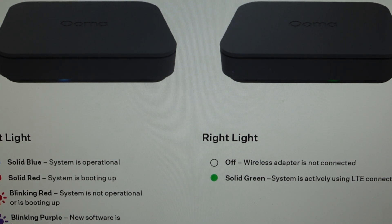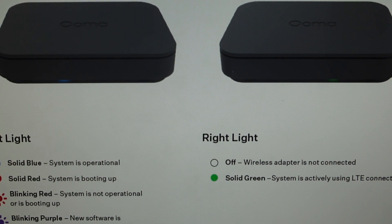Hey everybody, this is a quick video in case you have a UMA Connect base station and you need to do a hard reset to the factory default settings on it.